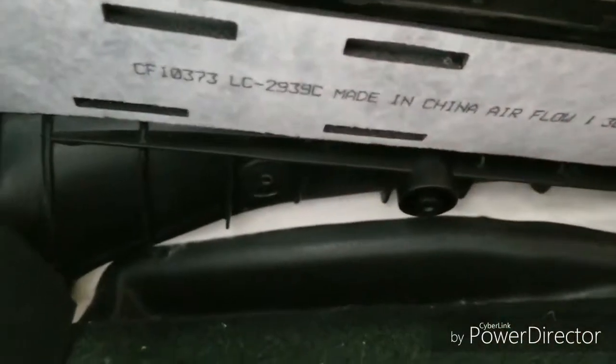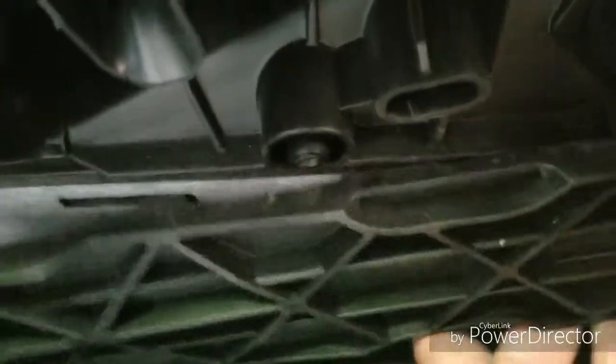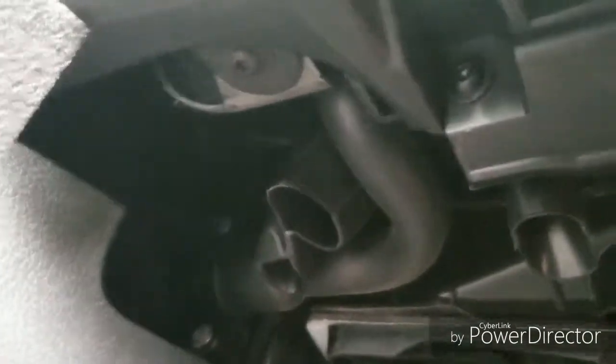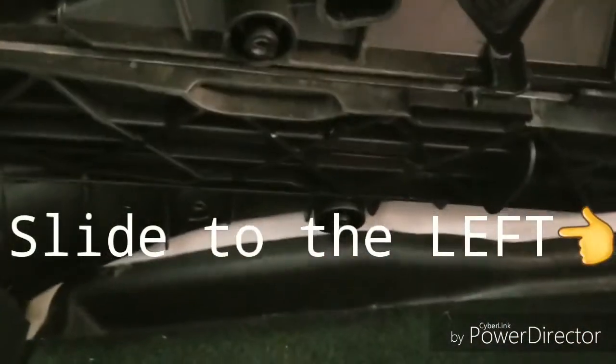Let's put the filter back. We're going to install the cover. Just go in there — see those knobs? You just have to match all those knobs. Once the knobs are matched, you sort of push that way until you hear the locking sound.